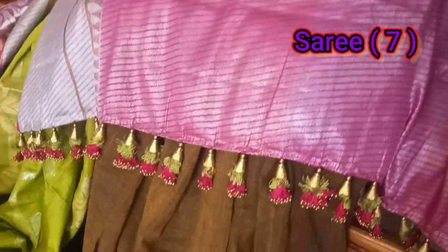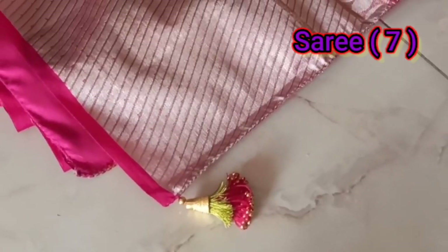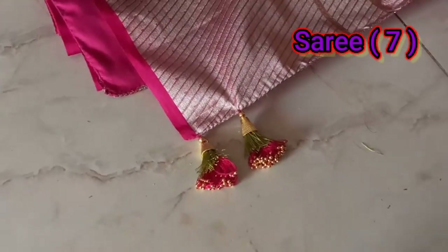This is a trend in our channel. There are many different boundaries. I think this is a lot of different styles. This is my tassels.